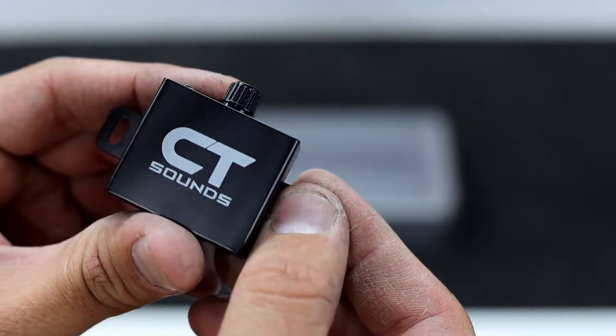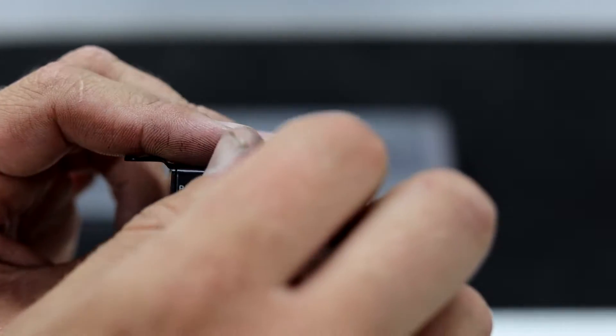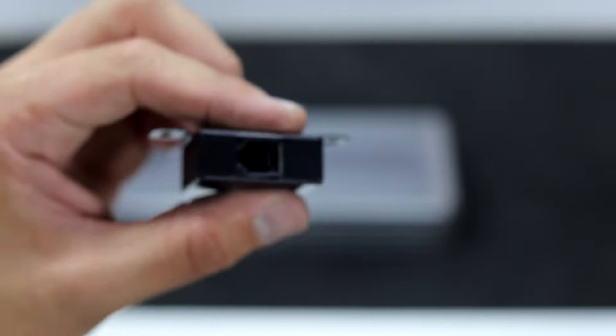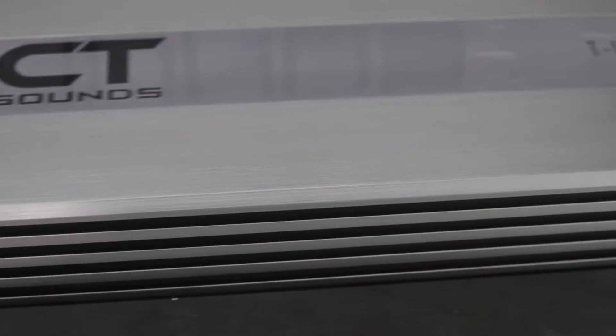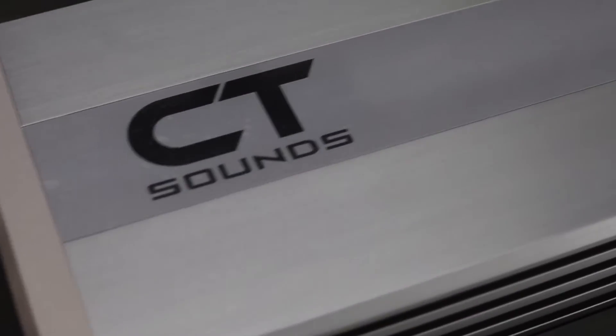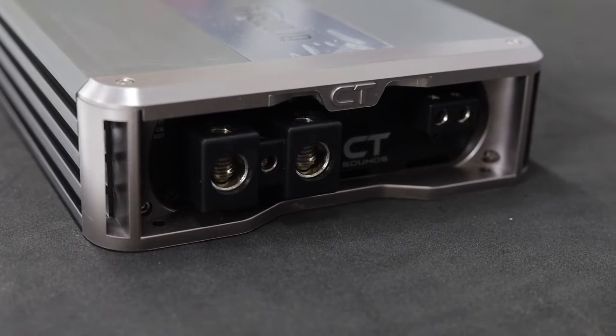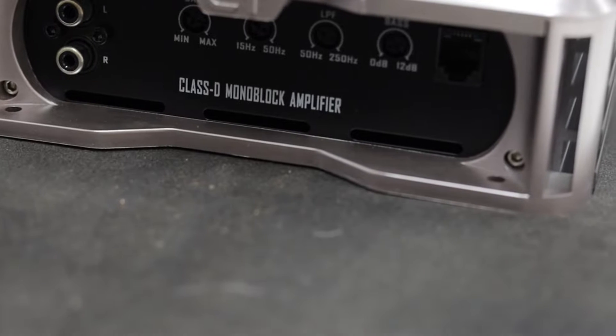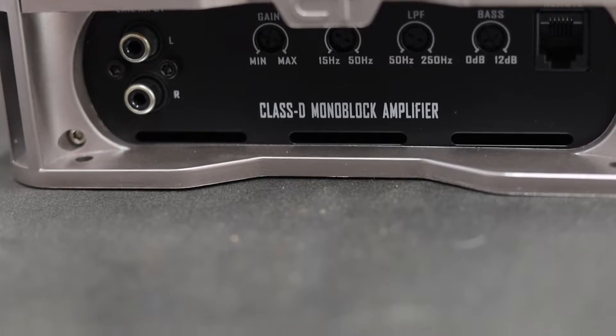So we're going to look for 1500 watts RMS at one ohm clean power. The bass knob is very high quality — it's all metal, has a power LED, a very clicky knob that didn't feel loose, and an RJ11-style jack on the back. On the amp there's an aluminum finish with a nice gloss area in the middle where the logo is and the T1500 logo on the end. On the power side we have zero gauge input for power and eight gauge speaker outputs as well as an eight gauge remote. On the RCA input side we have gain, bass boost, low-pass filter, and subsonic filter.